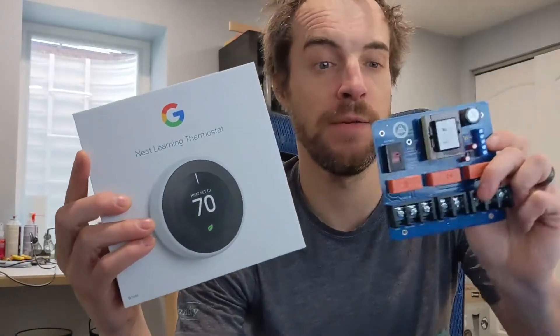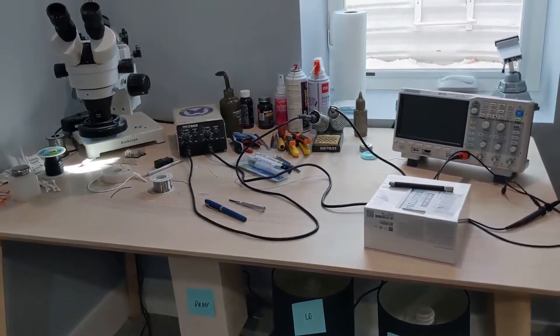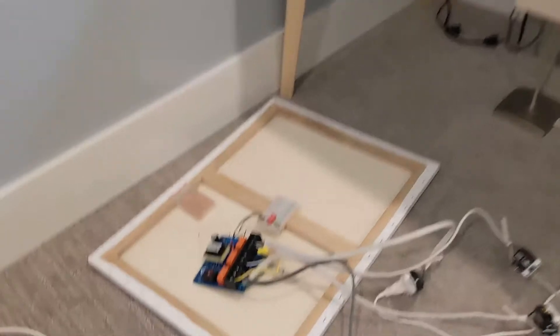Hello folks, welcome to my lab. Today I want to show you a little demo connecting this board. My lab desk is not big enough to fit it all.